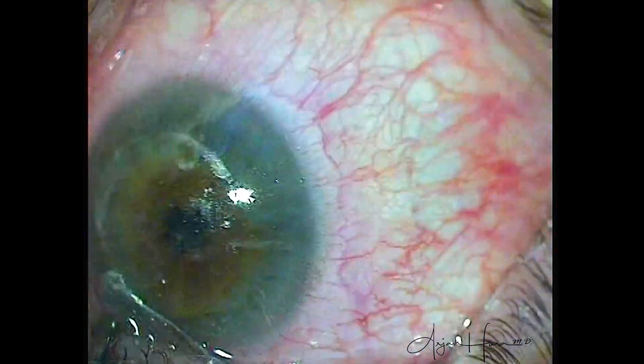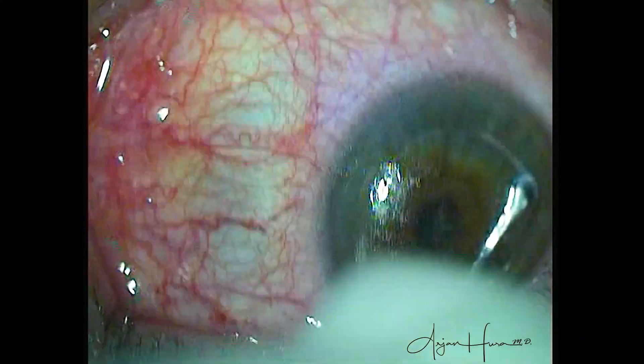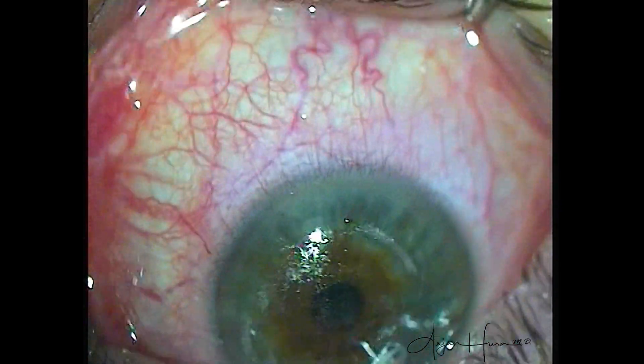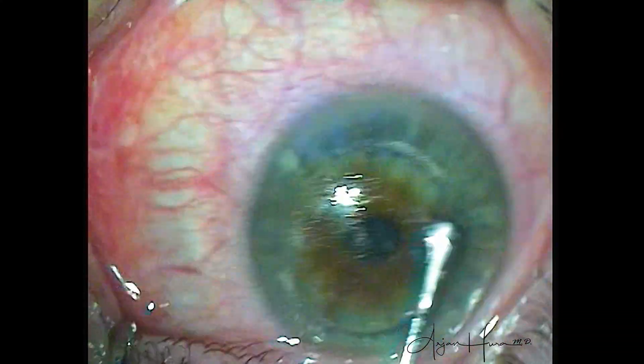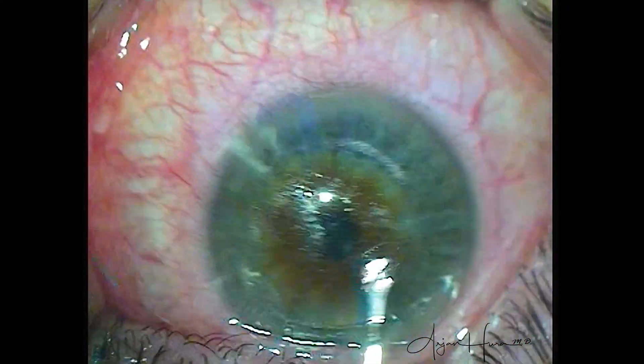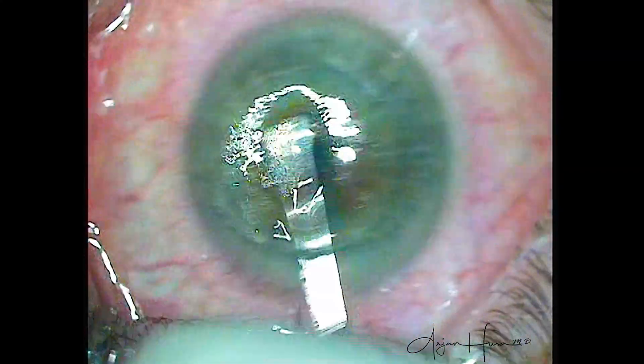But in the case of SMILE, you're dealing with a pocket — there is no flap you can lift to easily wash away the red blood cells. If you irrigate the pocket out at the slit lamp, you're working against gravity, and the SMILE incision at the superior cornea is often covered by the upper eyelid. It can certainly be done at the slit lamp, but ergonomically it's just easier to take care of underneath the Visamax laser.